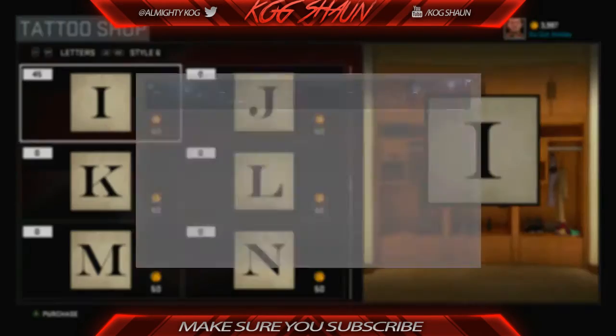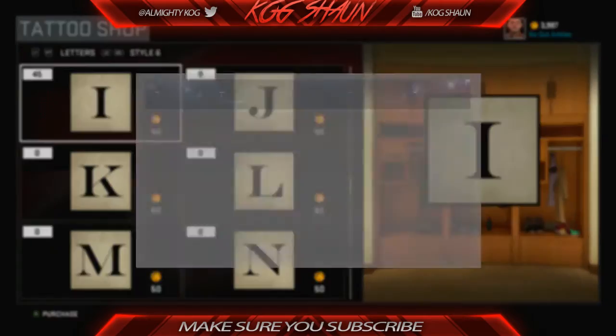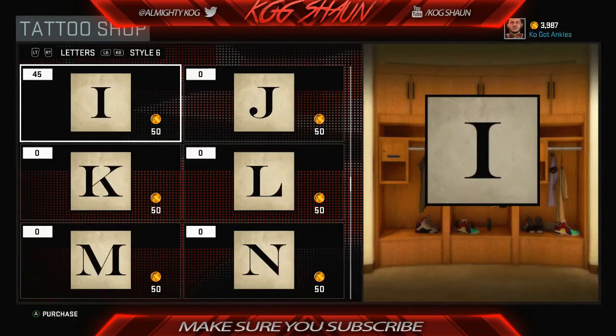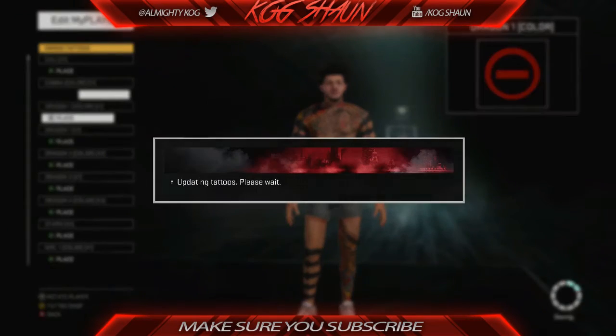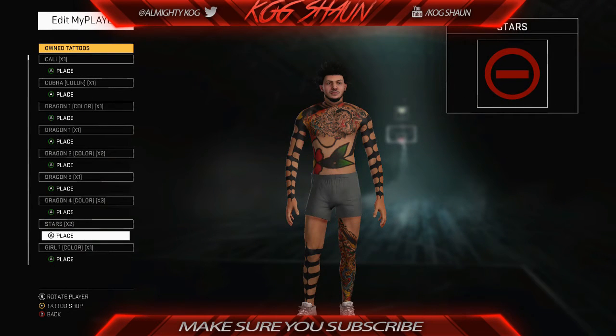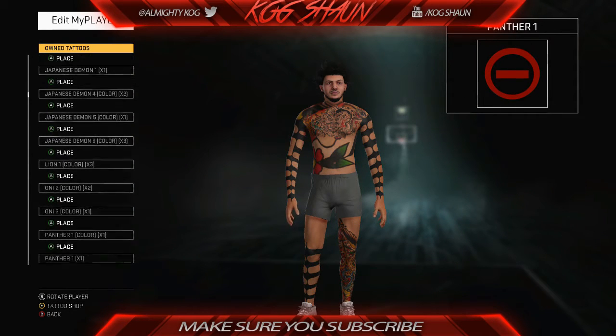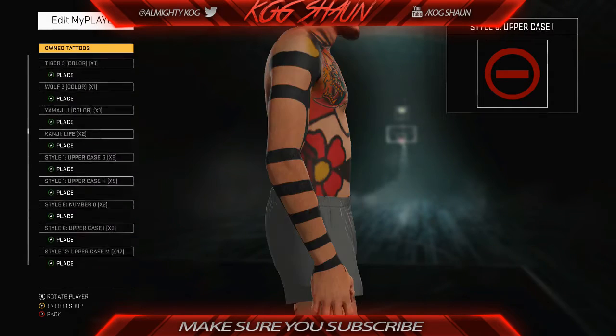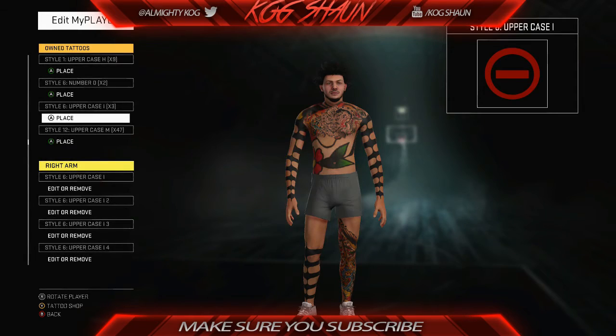Go down until you see the letter 'I' — it should be right around there. Basically what you want to do — you guys see I purchased 45 of them — just purchase a lot of them. If this is your first time, purchase about 30 of them for both arms, it's probably like 50 though.